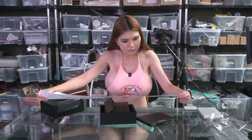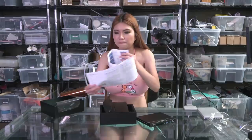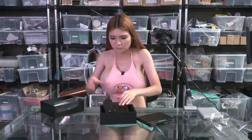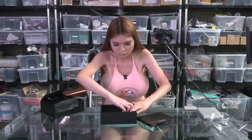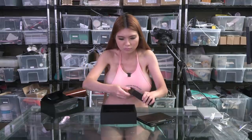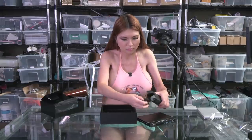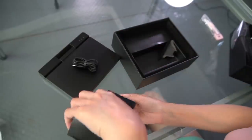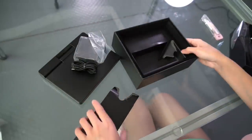So this is the instruction manual in Chinese and English, this is the USB cable, and this is the adapter for charging the laptop.